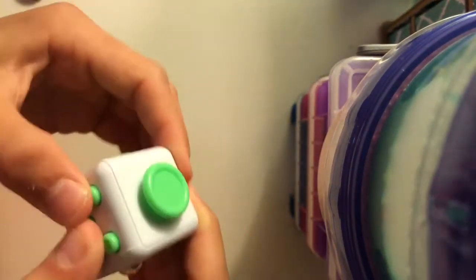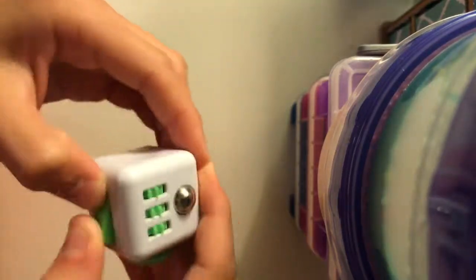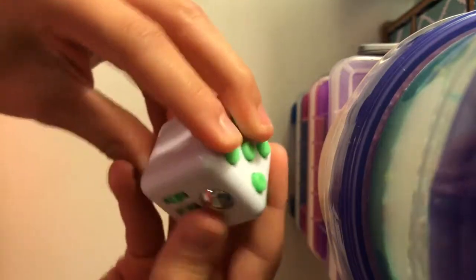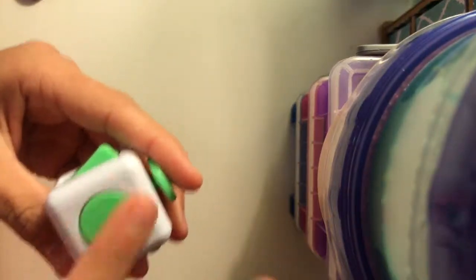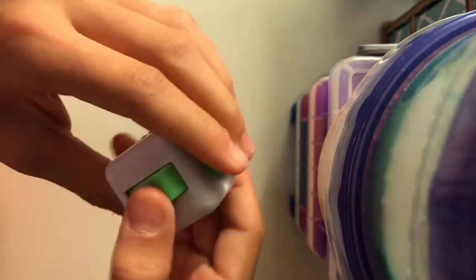This is my fidget cube — mine's green and hers is pink, because her favorite color is pink and mine is green. Mine was also five dollars but it's a different material. It's not soft like hers — it's smooth but not soft. I actually prefer that.